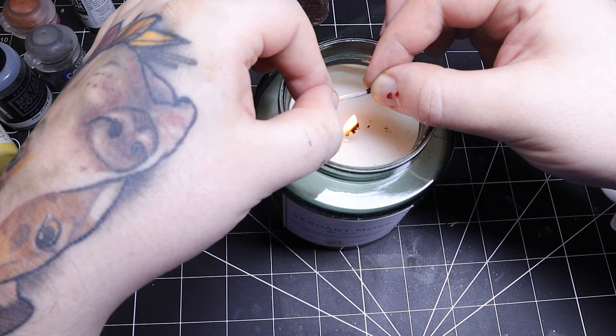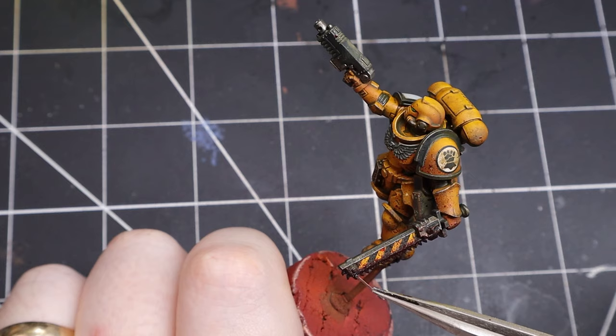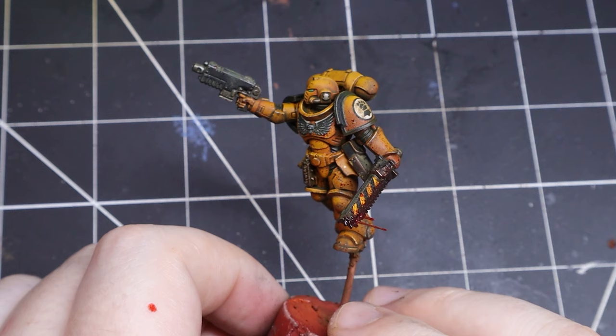Here's a cool trick I learned a while back. If you have any of those old flyer bases kicking around, heat it up over a candle and gently pull it apart. Remove from the heat and it'll harden really quick. With these thin strips of plastic we can make some awesome effects — I'm gonna glue a couple to my sword to make it look like blood is flying off while he sprints.